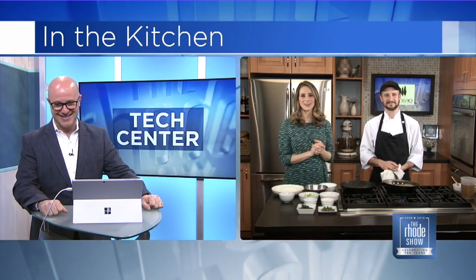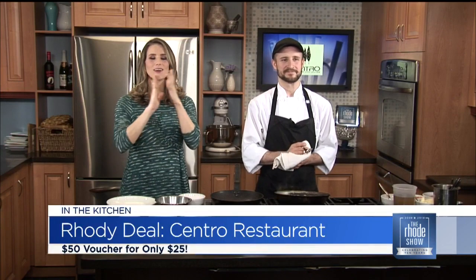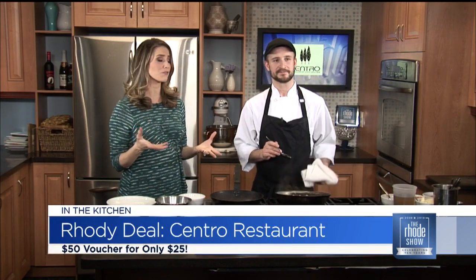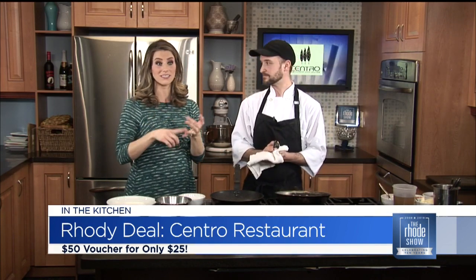Chef Willis is here from Centro Restaurant. They are a Roadie Deal of the Day — go to RoadieDeals.com. $25 will get you a $50 gift certificate, and that's perfect. If you've got a birthday coming up, something to celebrate, or even want to give one as a gift, it's a great way to do that. Good value.